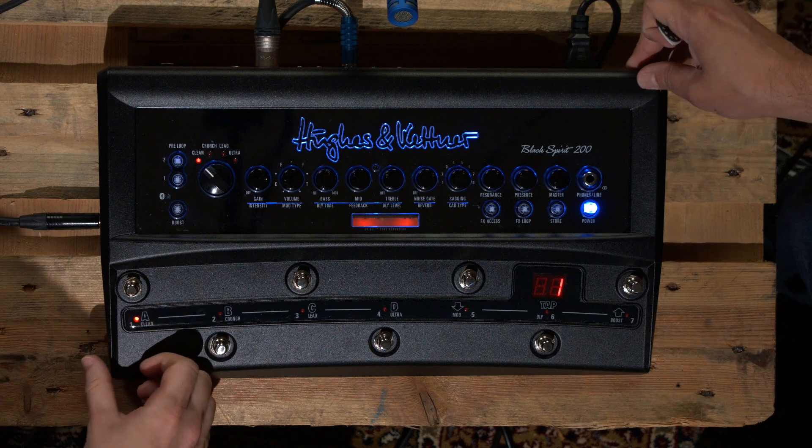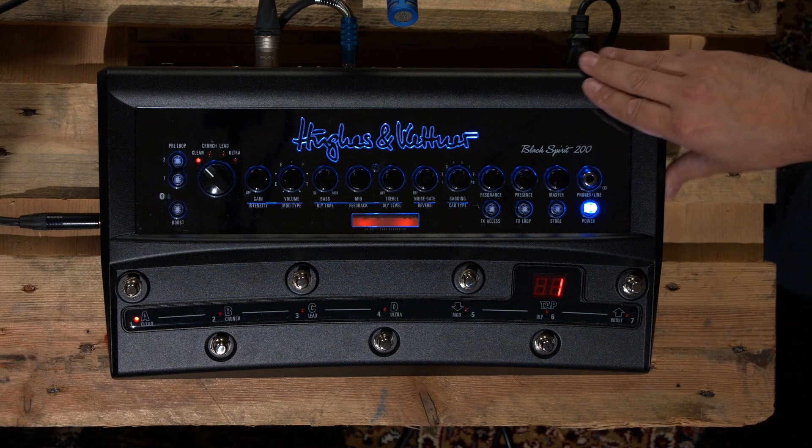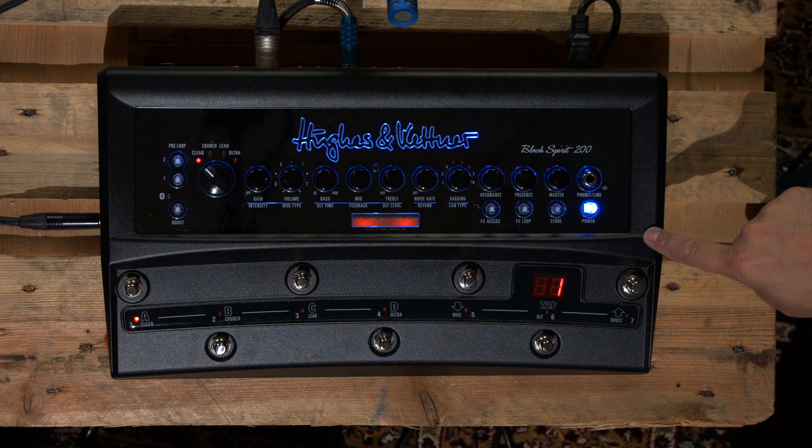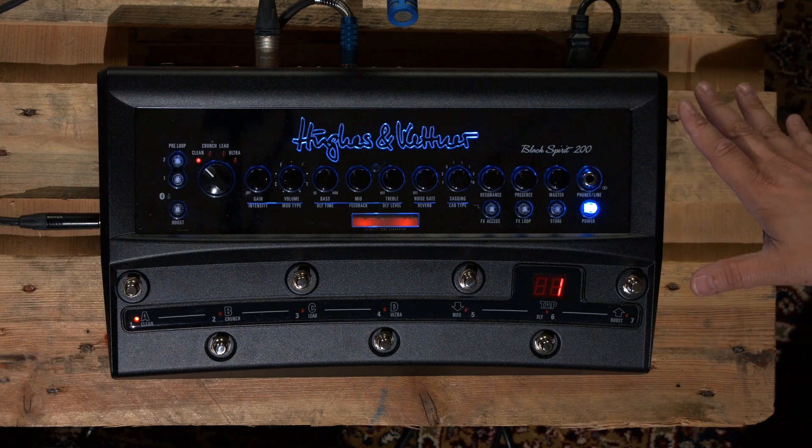That's pretty cool. One thing worth mentioning is the build — it's metal. Looking at pictures it looks like plastic, but this is steel. I was actually surprised when I picked it up — it's not heavy but it's heavier than you think it's going to be. The head is like six, seven, eight pounds, and this is probably a pound or two heavier than that.